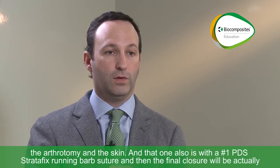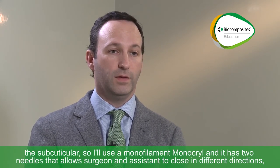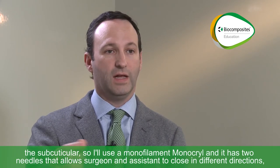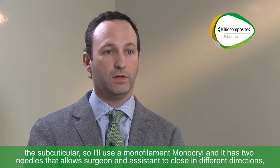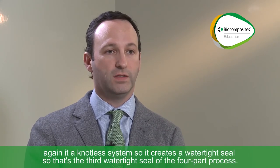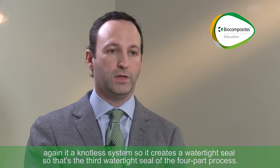The final closure will be the subcuticular. I'll use a monofilament monocryl, which has two needles that allows the surgeon and assistant to close in different directions. It's a knotless system, so it creates a watertight seal — that's the third watertight seal of the four-part process.